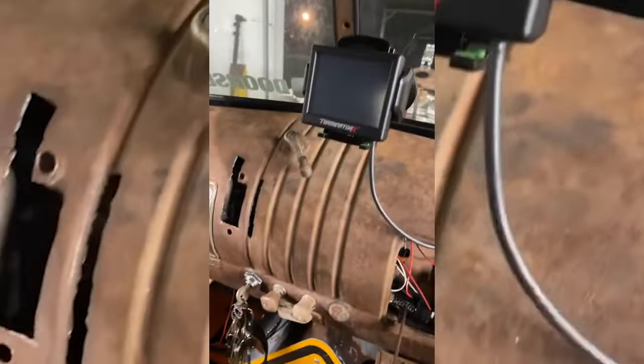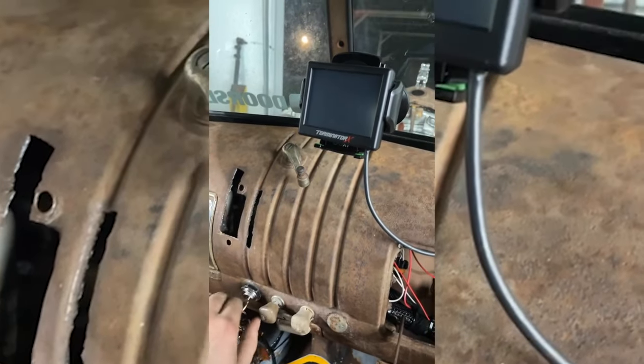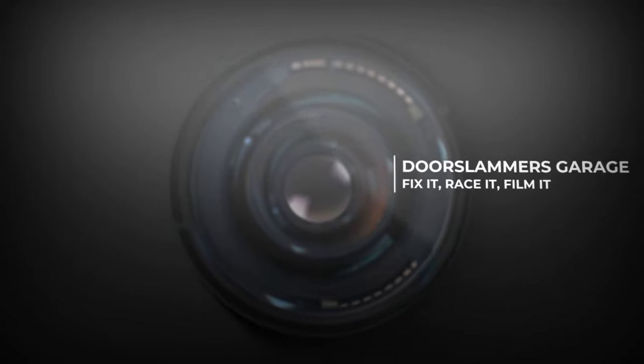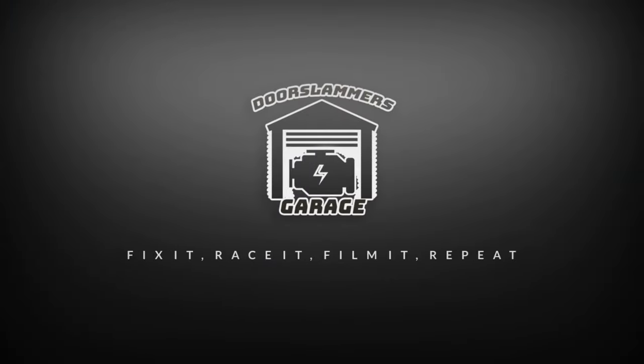So if I did everything right, technically this screen should come on when I turn the key on. Holy shit! Welcome back to the channel guys. I'm really excited, and you want to know why? Because I am right at the finish line on doing this EFI stuff, I think. We'll find out. We're hoping to fire it up tonight. Tanner's coming home with the EFI laptop and we're going to try and plug into this thing and see if we can get it running.